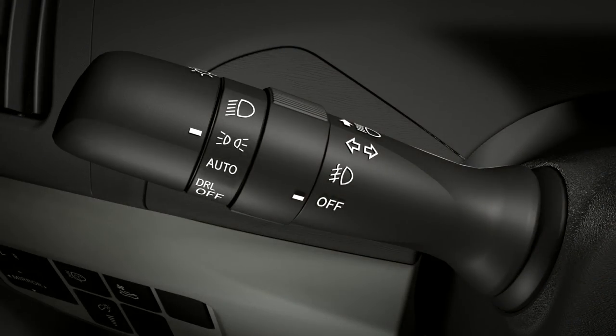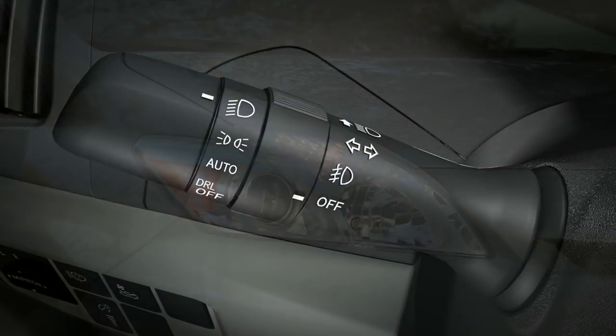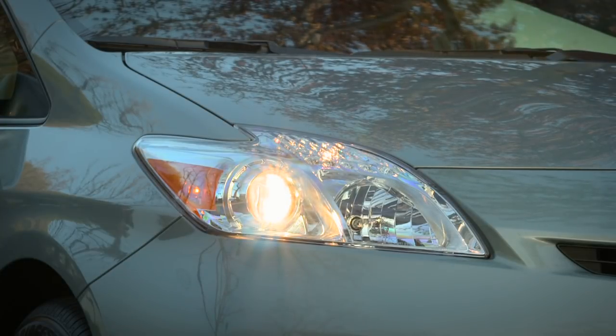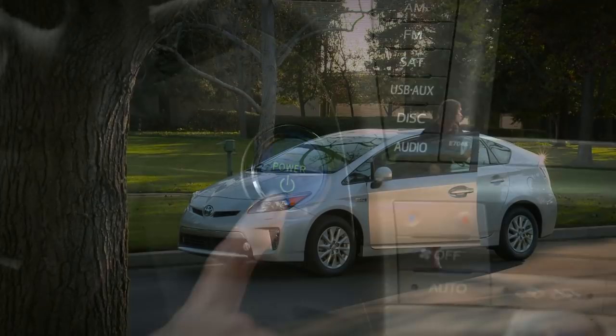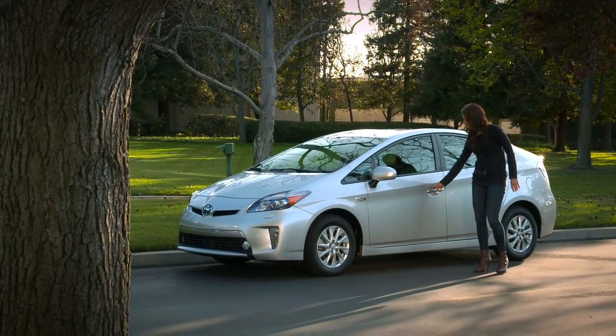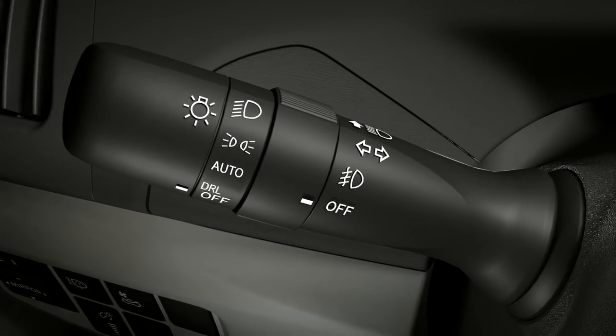Twisting to the second stop turns on the parking lights. The third stop turns on the headlights. They will go out by themselves shortly after you turn off the engine and leave the car, as long as you close the doors behind you. Or you can turn them off yourself by twisting the control in the opposite direction.